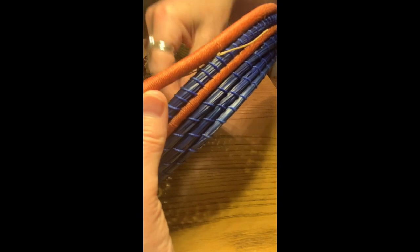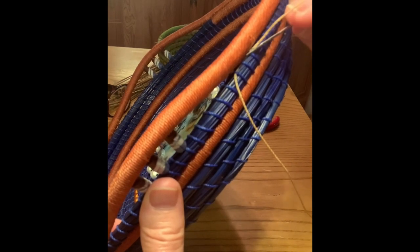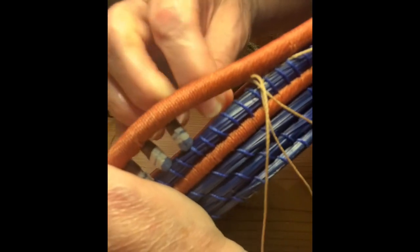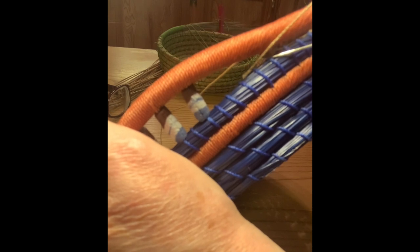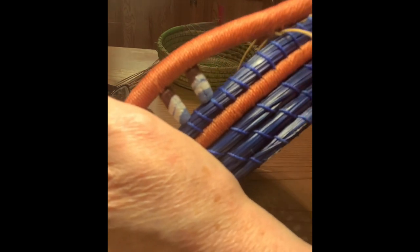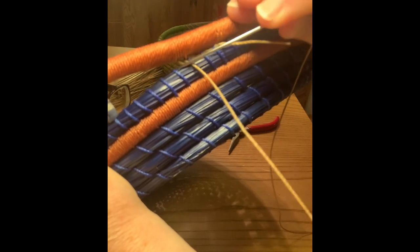So we've tied the knot, worked it in, and hidden the thread back there. Now we're going to go up and grab a few threads, just about halfway between the two bottom stitches. Here are the two stitches I'm going to be attaching to — I just went halfway above. Now come back through that stitch you just attached to the top, twist it around, and go through your bottom stitch.